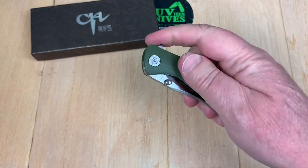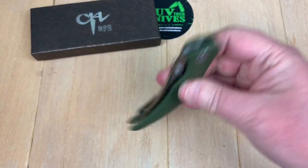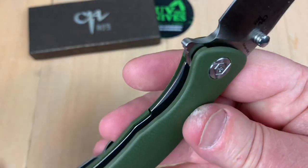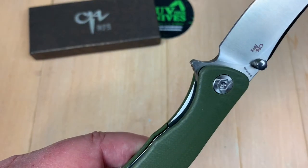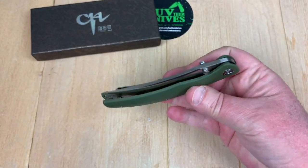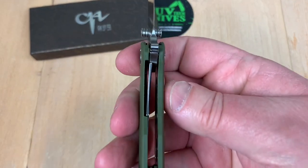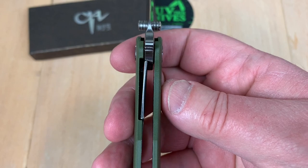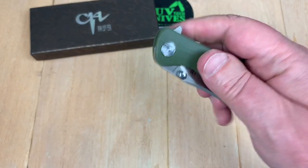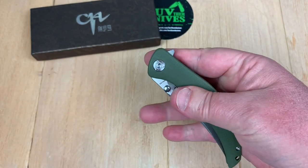It's a liner lock. So let's kick it open like this, and you've got to move that liner over. They give you a little place to get that over, but not much. Yeah, that's pretty good. Center — yes. Lock up — yes, that's about 30%, 35% I reckon.